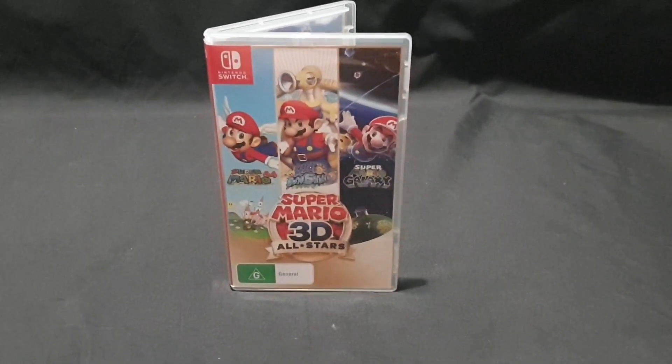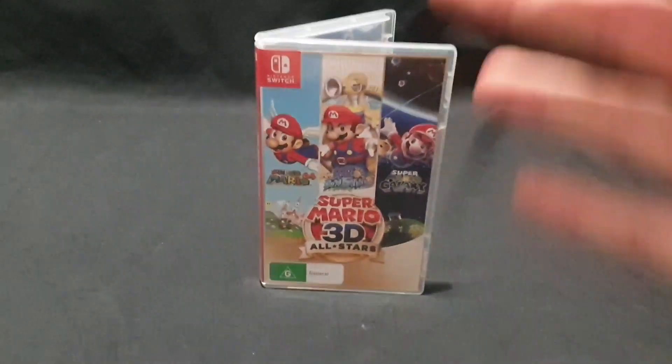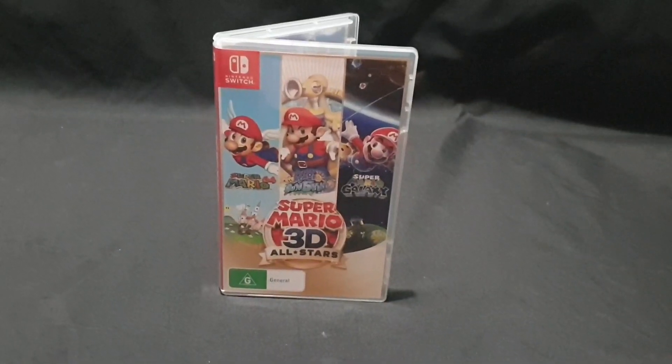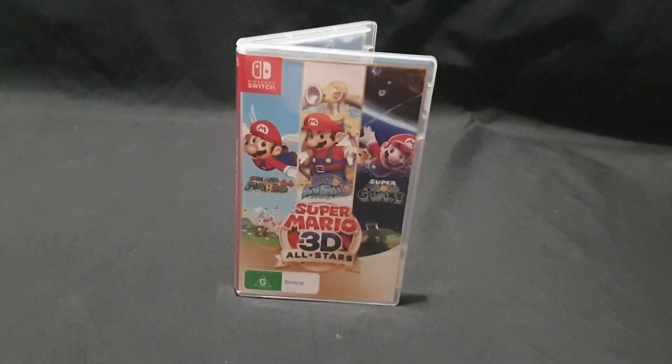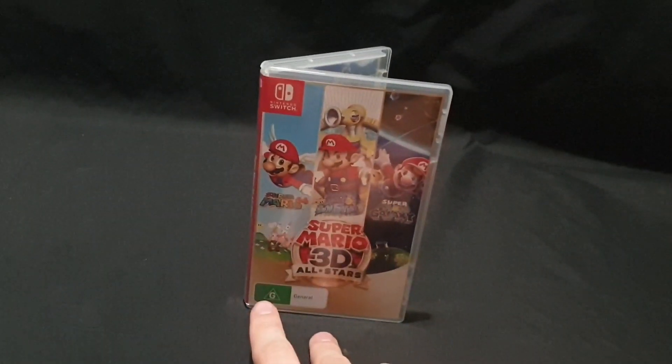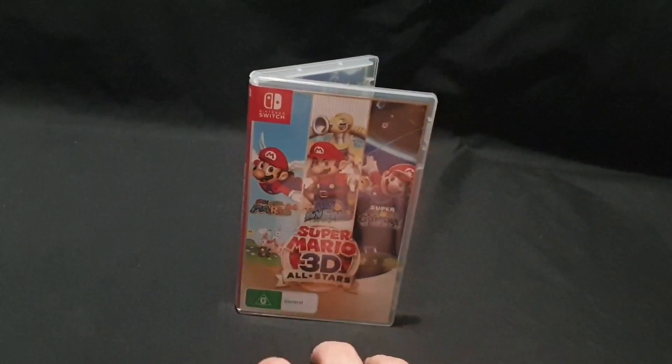It's been 35 years since Mario has been around, and with this coming out, we are expecting the Zelda 35th anniversary to have something similar — most likely Ocarina of Time, Twilight Princess, and Skyward Sword. So excited for that.